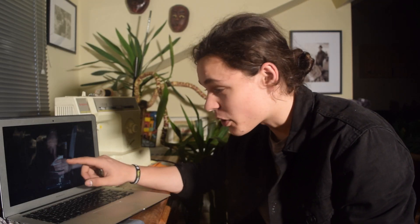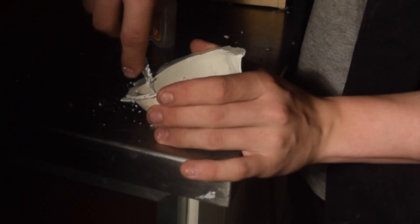It was at this point, right here, that I realized the project had failed. What I've been able to cover in editing was that I discovered plaster doesn't actually rotate to give you an even thickness.